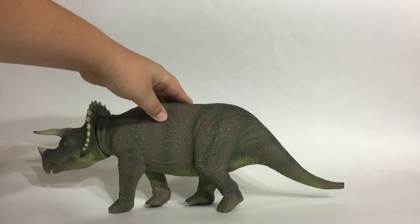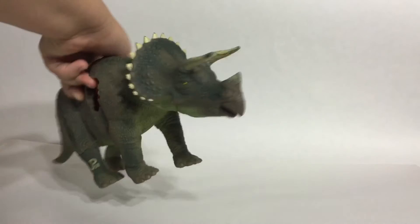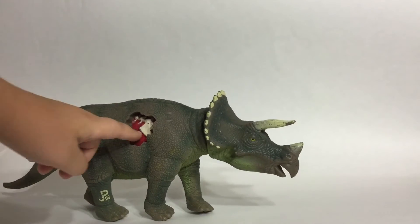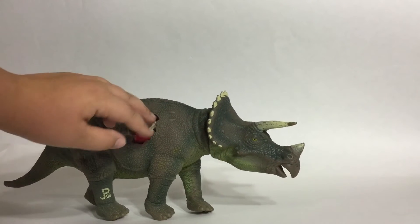This dinosaur features lifelike rubber skin and a dino damage wound, which would come with the skin patch back in the day so that you could cover it.